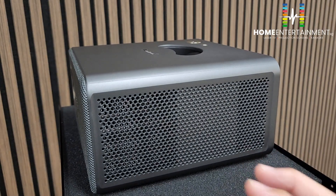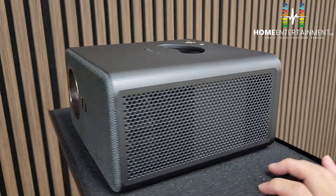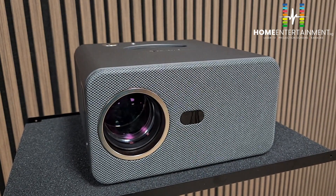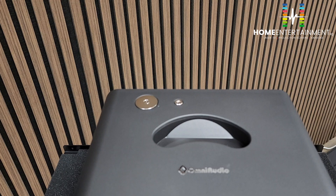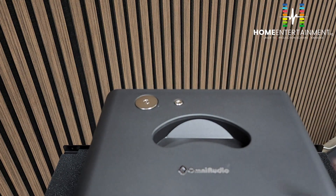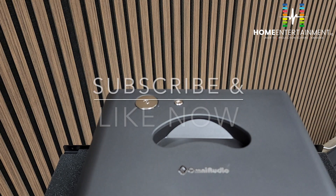The side has ventilation for the fan. There is another IR port here as well. Right at the top there are only two buttons: the larger round circle is the power button, and the smaller one is the mute button.